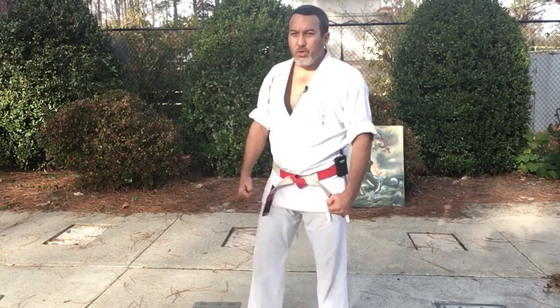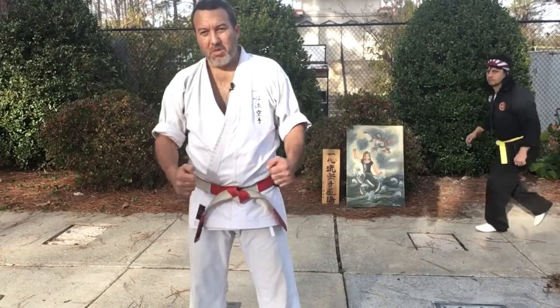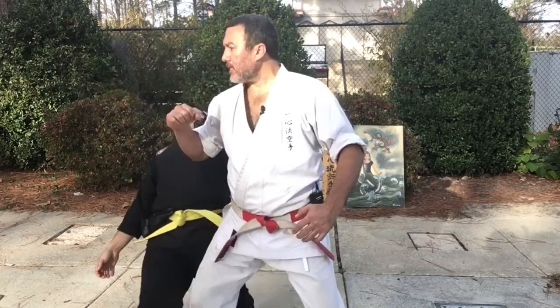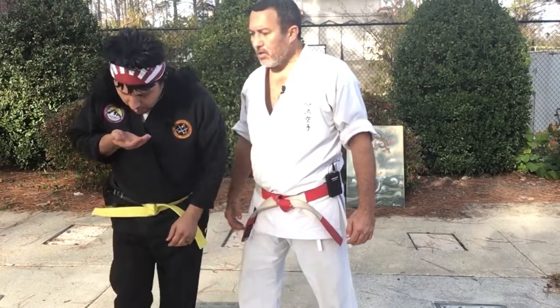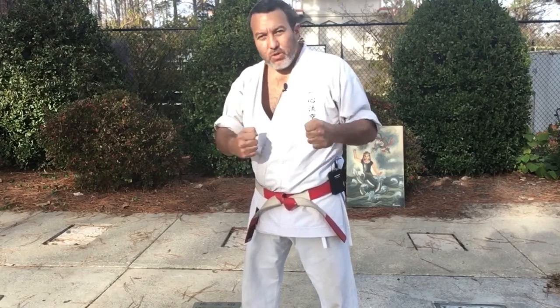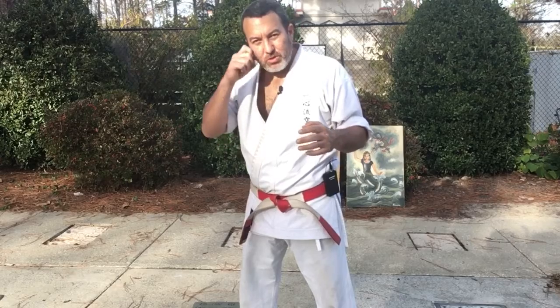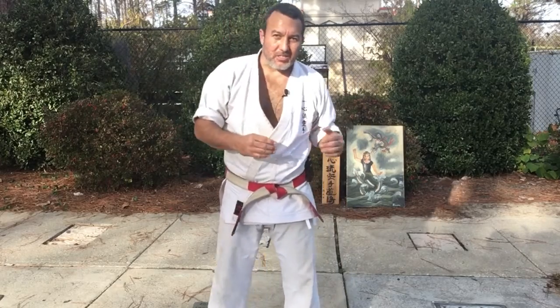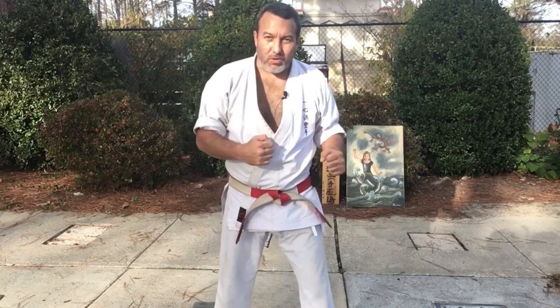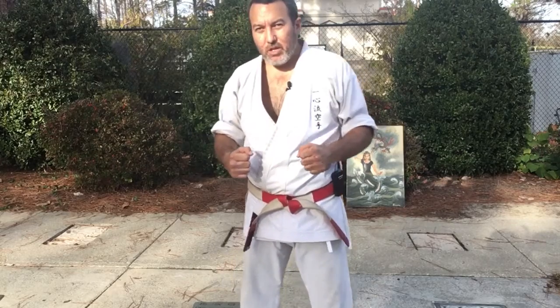Friends, I hope you enjoyed this video. Remember, karate is serious but it can be fun too. We're not just learning technique and self-defense from these kata — we're also learning special strategies, like closing distance using footwork. Please continue to study your karate, look closely, and dissect it. Check us out on udemy.com. Thank you so much.